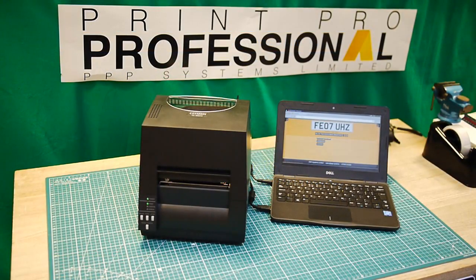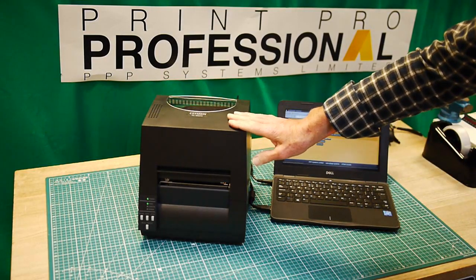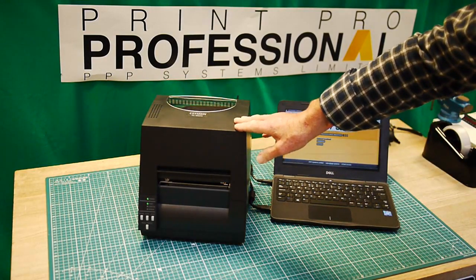Good morning and welcome to PPP Systems Limited. Today I wanted to talk about the Citizen CLS 621 thermal printer and using continuous media.